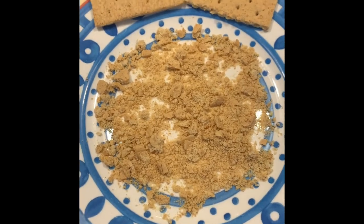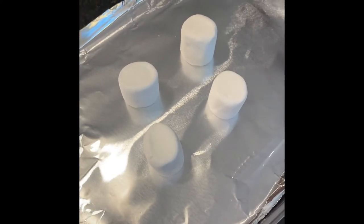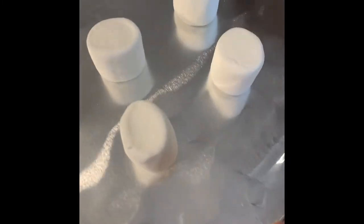Next up I'm going to show you how to do the marshmallows. There are a couple of ways you can do them. I've got four marshmallows laid out on a small baking dish lined with aluminum foil, and I'm going to pop them in the oven on broil low and just let them go for a couple of minutes.